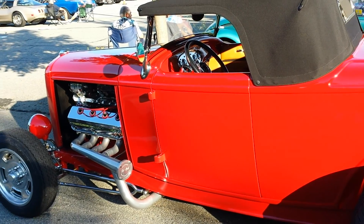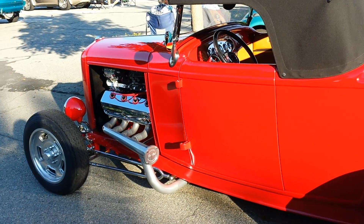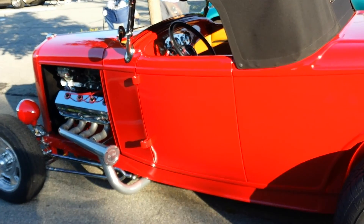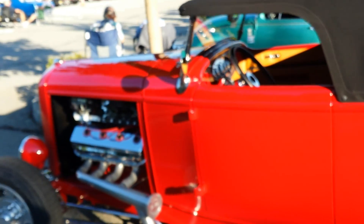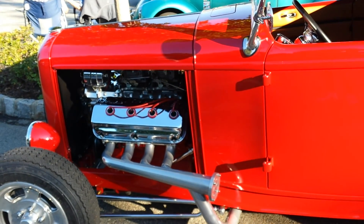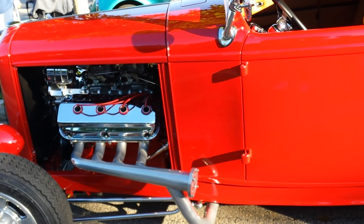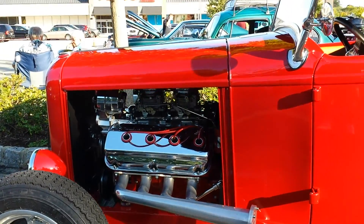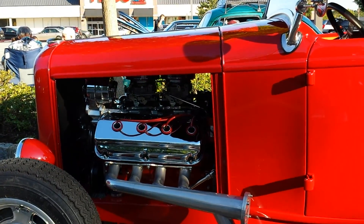That's a 32 Ford. It's not an original car, it's a fiberglass body. The only original parts are the grille and the little hood. About the engine, it is a Chrysler Hemi from 1957. It's a 392 and it's connected to a five-speed Richmond transmission.